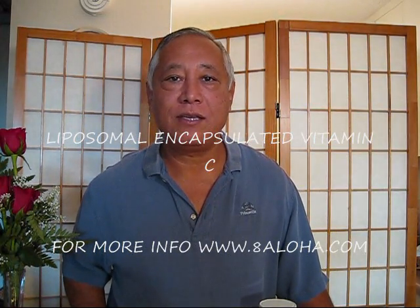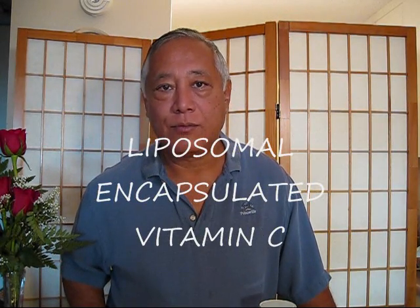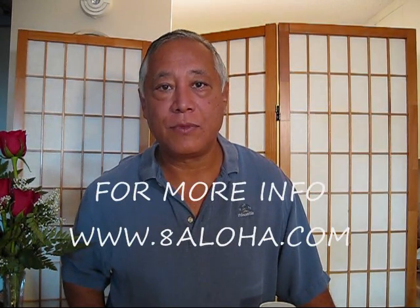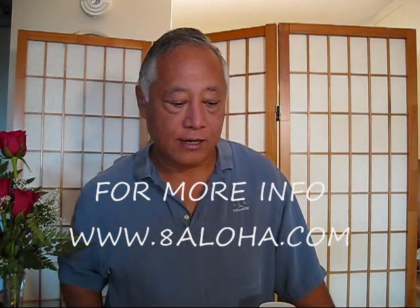Vitamin C has been talked about from people like Linus Pauling, a Nobel Prize winner, to many other health professionals and health advocates, who say that vitamin C is really helpful in keeping your immune function up. I have more information on my website at 8aloha.com.